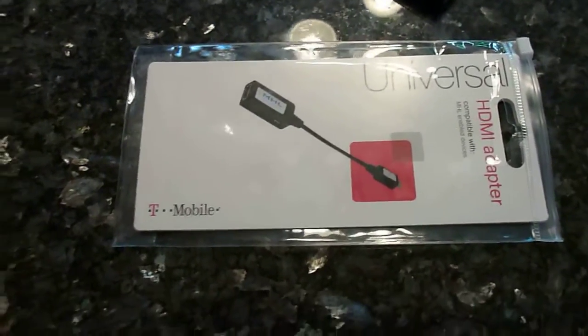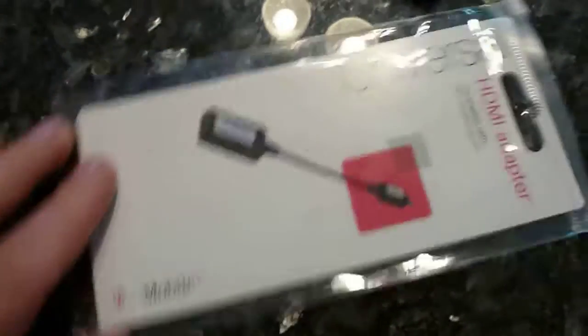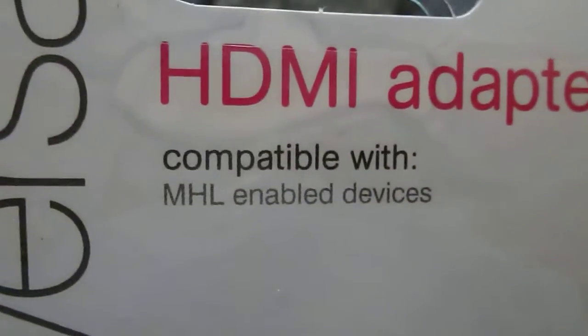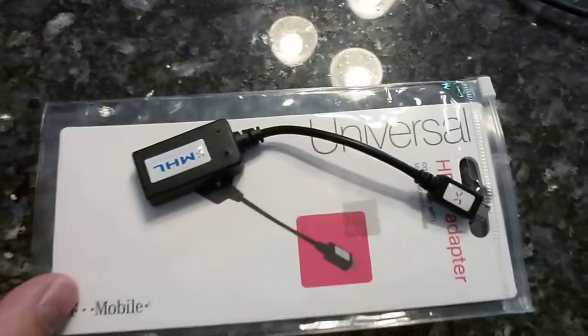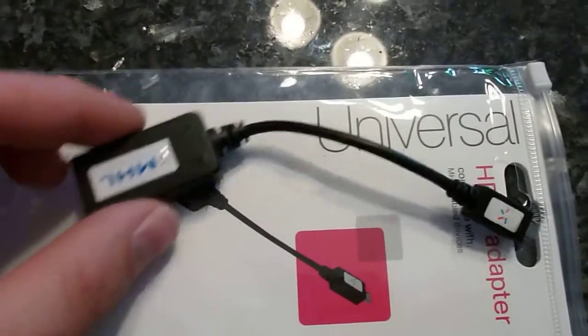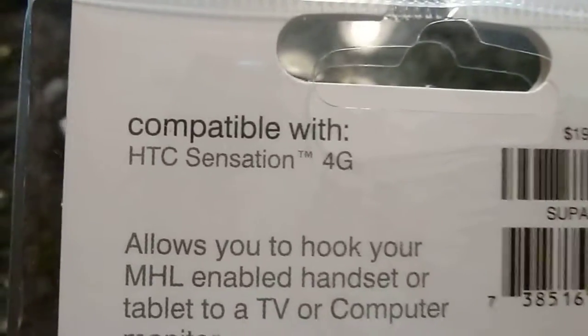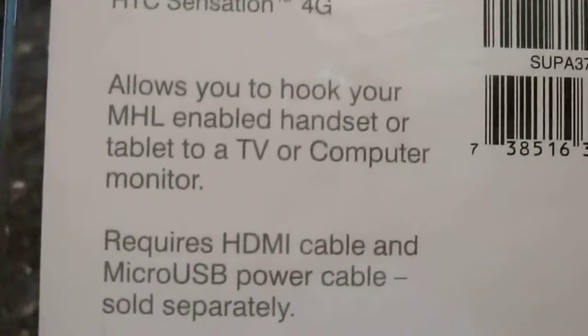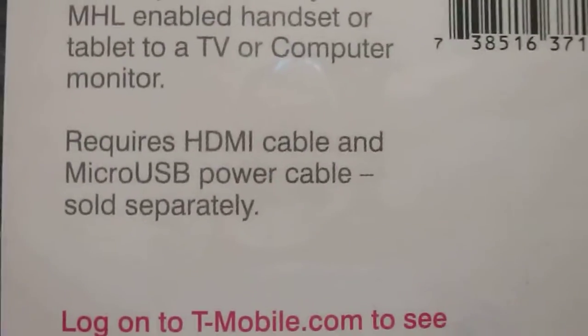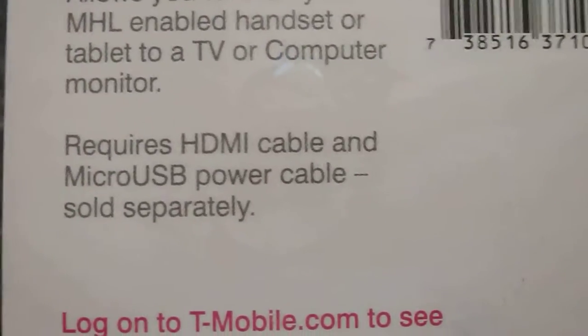Hello everybody. I'd like to give you a quick video on a Universal HDMI adapter which is compatible with MHL enabled devices. This is a cable that was purchased from T-Mobile directly, as you can see, with the price of $20. It's compatible with the HTC Sensation and it allows you to hook up your MHL enabled handset or tablet to a TV or computer monitor. It requires an HDMI cable and micro USB power cable, sold separately.